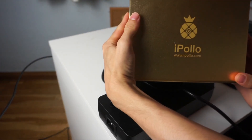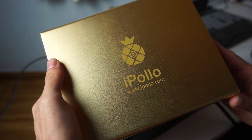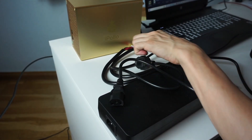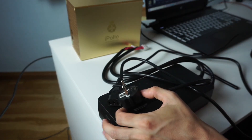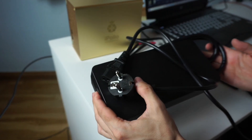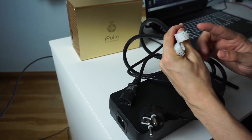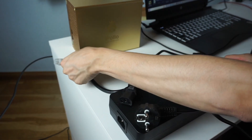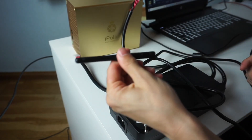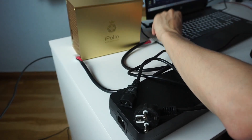Here we have everything out of the package. The first thing is the miner — it's way heavier than it looks. In the package you also receive your battery, a cable which is like a heavy-duty laptop cable with two six-pin connectors that connect to the miner, similar to GPU connectors. And very importantly, you get a Wi-Fi antenna — it's basically a stick that you connect to the miner.